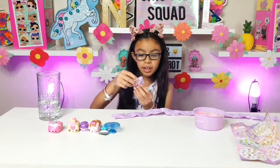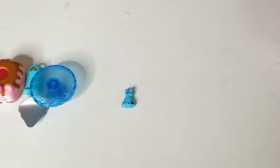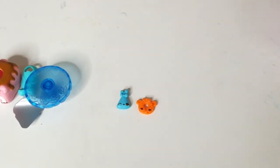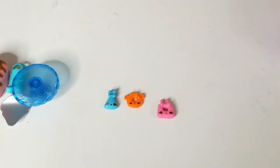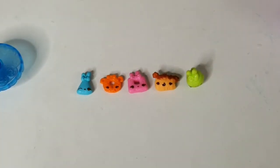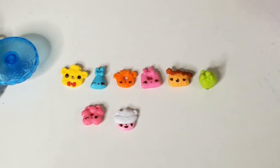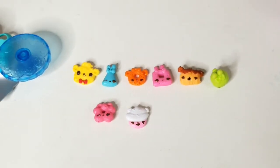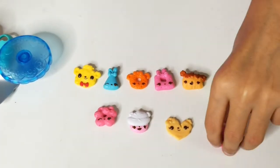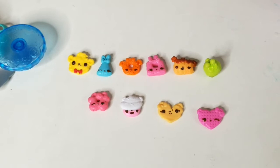Okay guys, we're getting the first one — we'll tell you the names at the end. If you know the names, comment down below! I think I know that name — Mandy Mango. Here are the next ones. These are so adorable — and there's even waffle ones! There's one more.